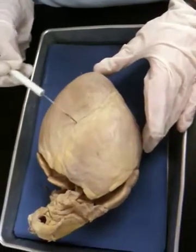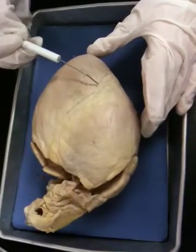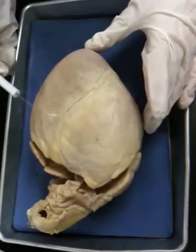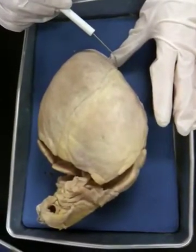We have this seam that comes down the middle on the anterior side, and this is the interventricular groove, or sulcus, that's going to house the interventricular artery. It's a nice little seam — it kind of looks like a sash on a pageant.